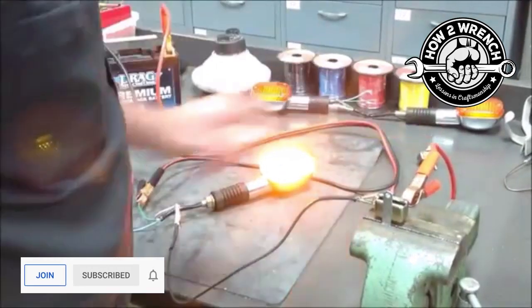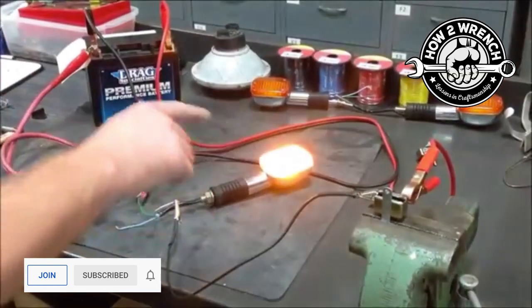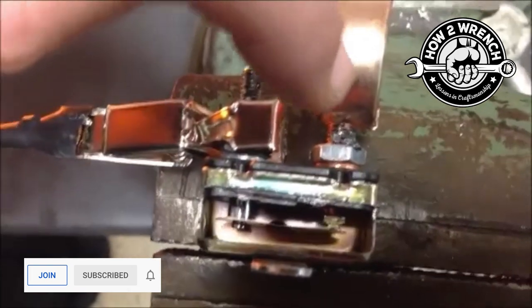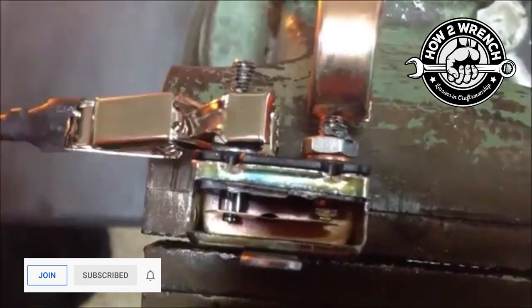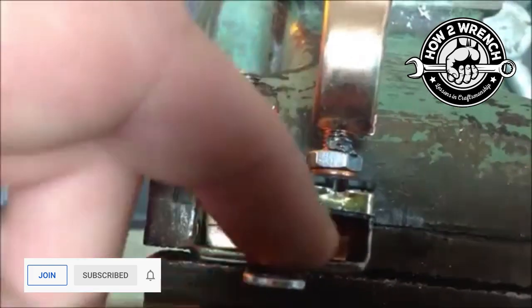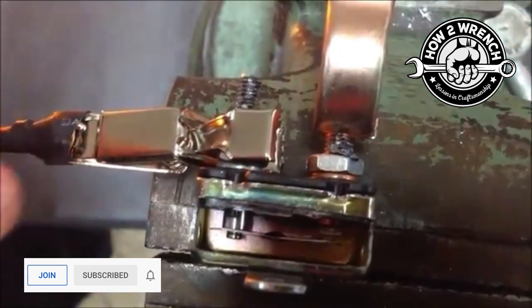What we're going to do is show what happens when you have a direct short and how the circuit breaker actually functions. Here's our copper one — that's what comes from the battery. You can see that this is the side that's going to break. What's going to happen is it's going to heat up, bend, and snap open.